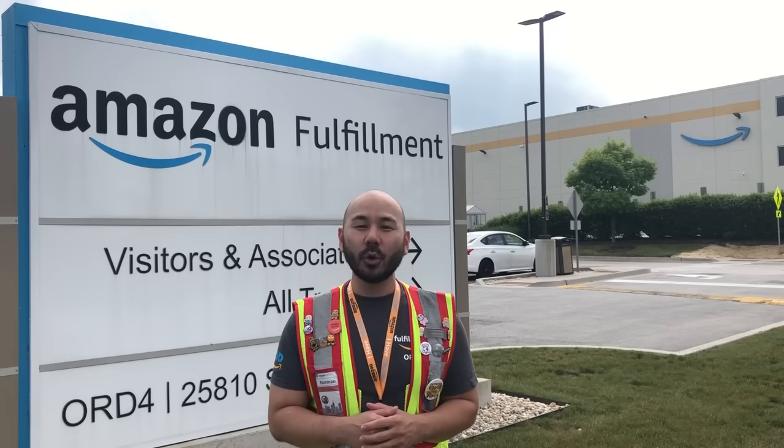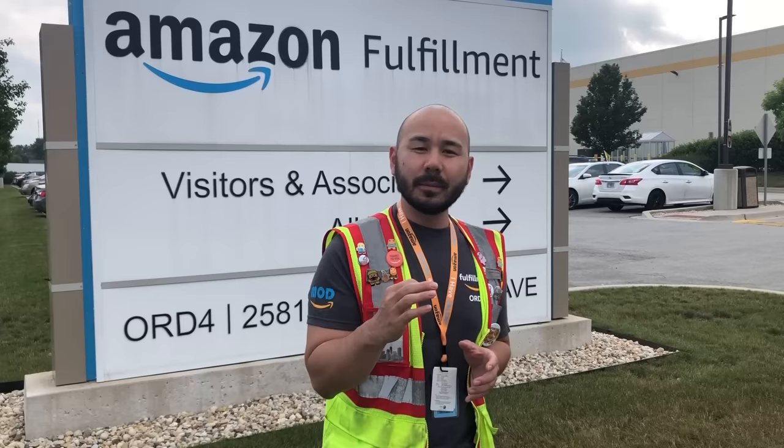Hey, how's it going everyone? My name is Norman Yu. I'm the site leader here at ORD4, which is located in Monee, Illinois, a small town about 35 miles south of Chicago. ORD4 is a make-on-demand building. MOD is a fast-growing business for Amazon. There are six MOD sites in North America and we have two more launching just this year in 2021.